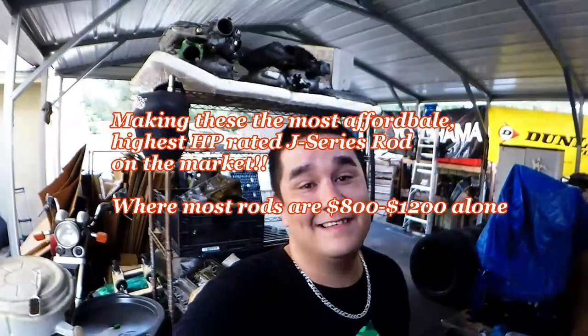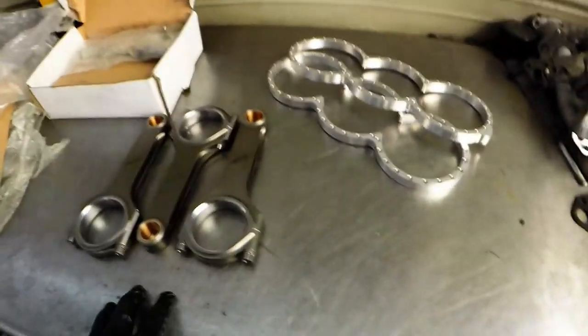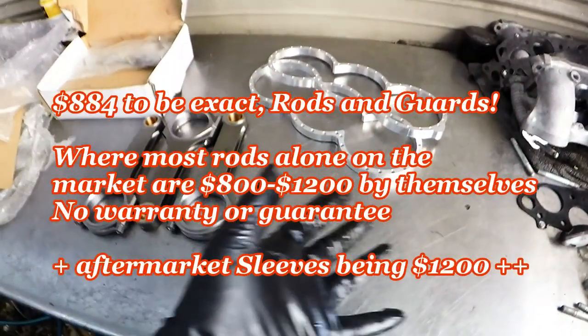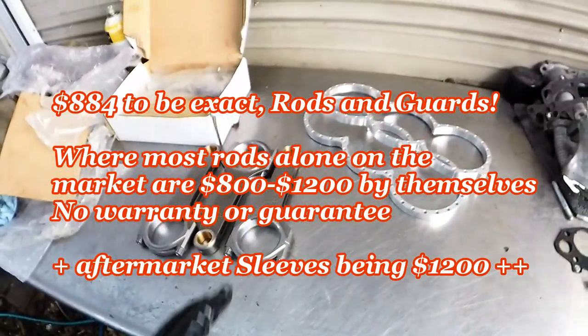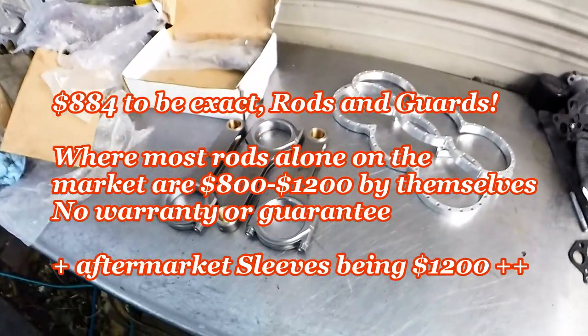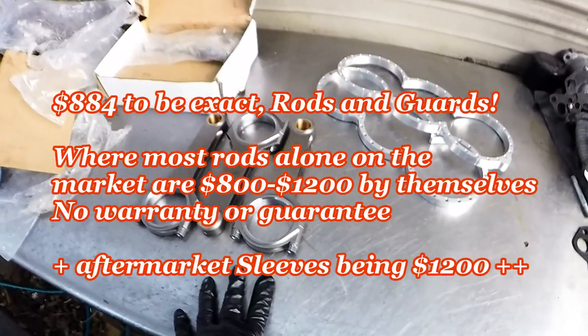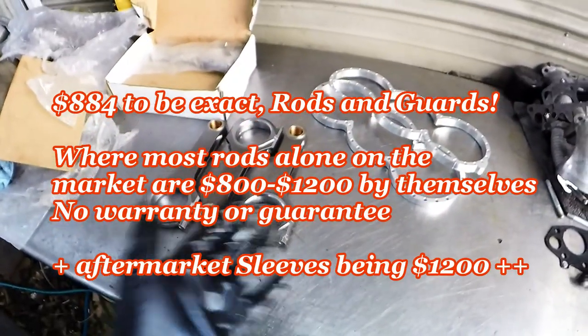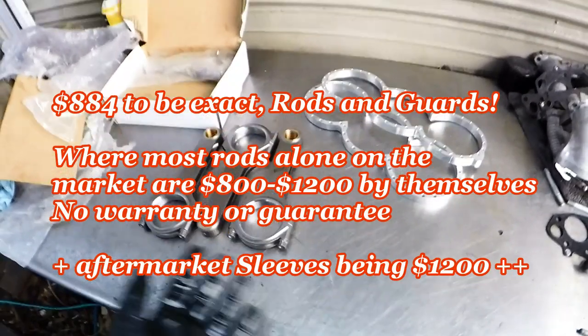That is a killer deal. Literally what you see here on the table — basically a stage one turbo short block build — you could have it affordably: $645 for the rods, another $239 for the block guards, so you're looking at $880. Under a thousand dollars, you can literally have forged rods and block guards to safely run 800 to 1000 horsepower on a basically stock motor.